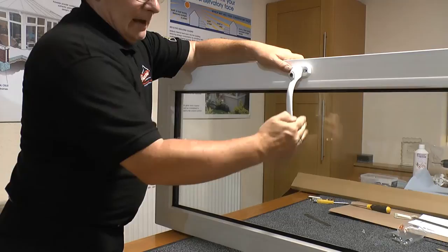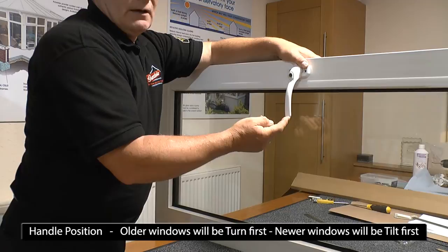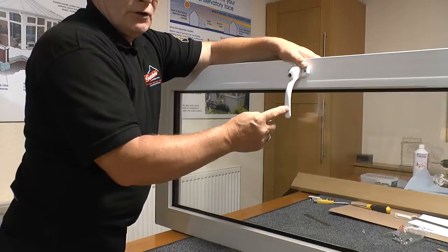So this handle position is now the tilt position, whereas on most windows out there it would have been the opening position. So we'll secure it first with the same two screws. So now we're in a position where for the first time we can turn the handle to release all the clip points that have been holding it firm, and by doing that that allows us to check which direction the cams are travelling on the mechanism.